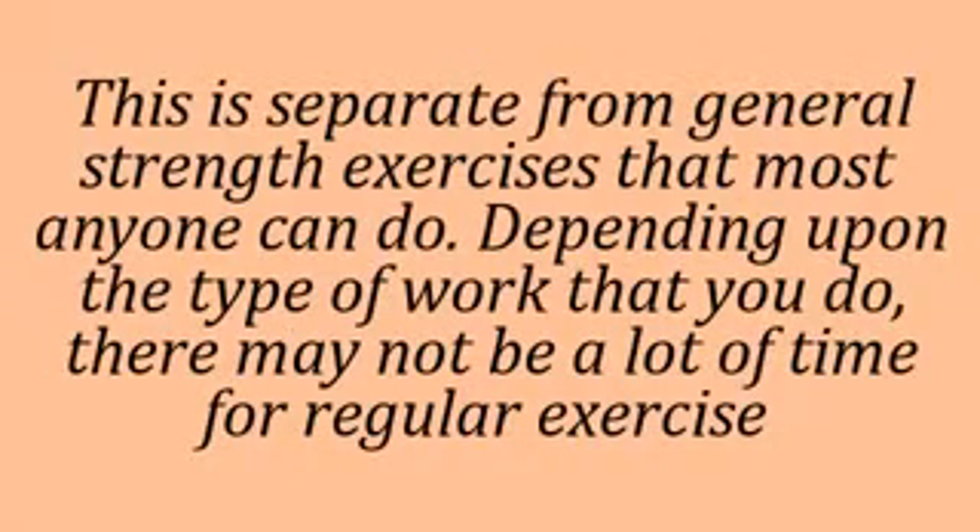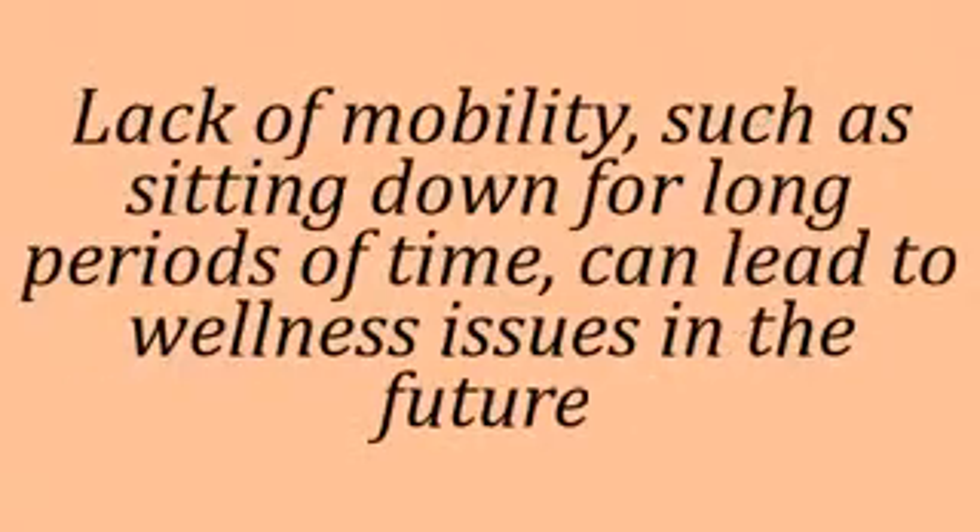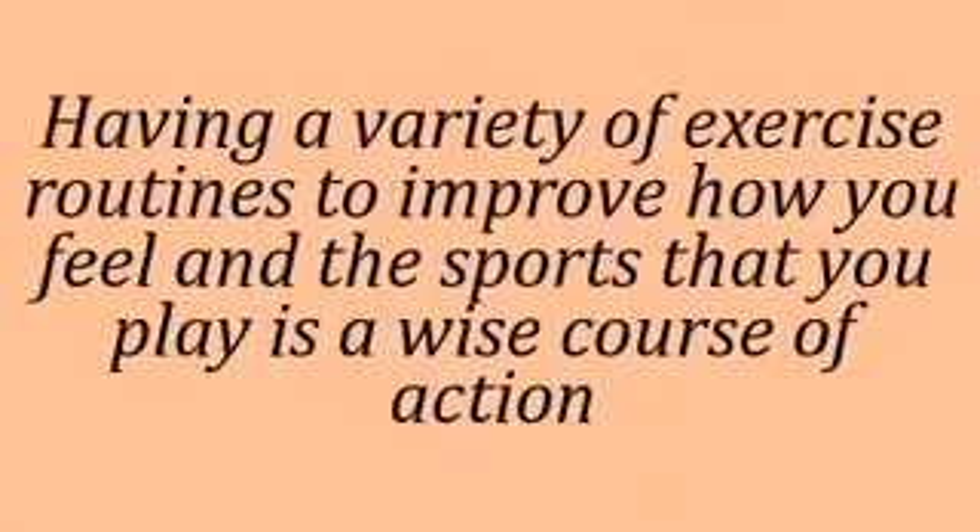This is separate from general strength exercises that most anyone can do. Depending upon the type of work that you do, there may not be a lot of time for regular exercise. Lack of mobility, such as sitting down for long periods of time, can lead to wellness issues in the future. Having a variety of exercise routines to improve how you feel in the sports that you play is a wise course of action.